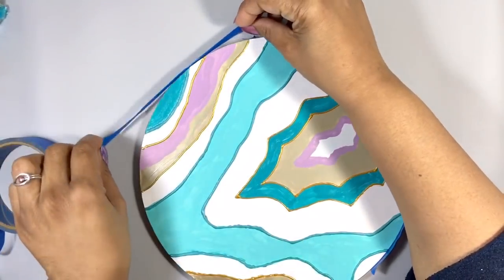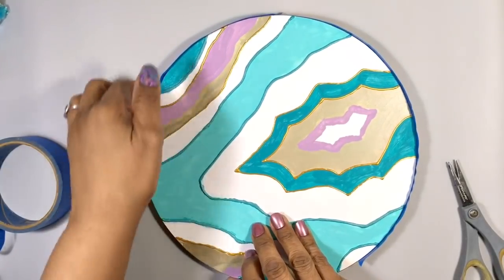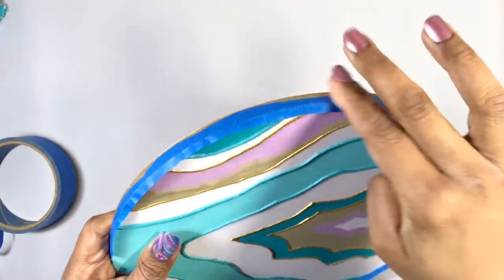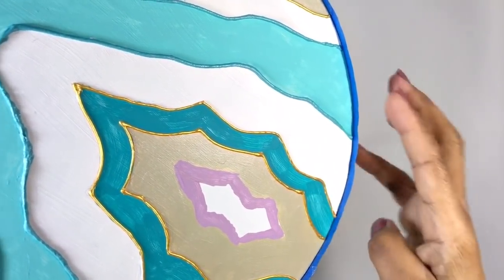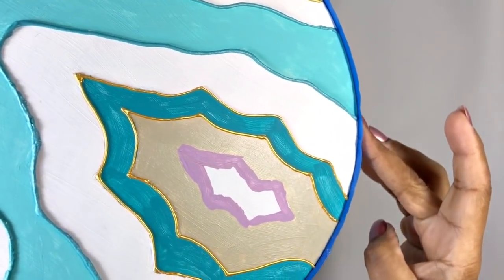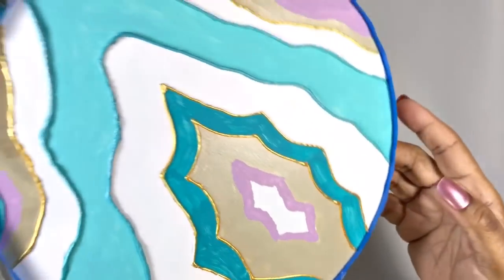Since I don't want resin running over the edge for this layer, I'm building a bit of a dam with blue painter's tape. When you do this, make sure you've made really good contact with your board or canvas so that resin doesn't seep into little cracks between the tape and the edge.